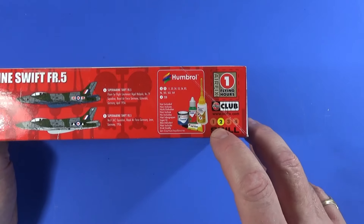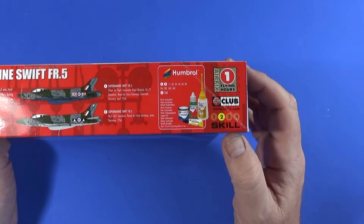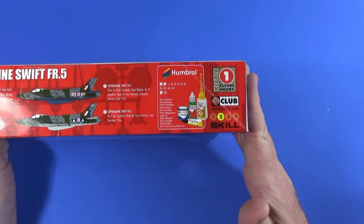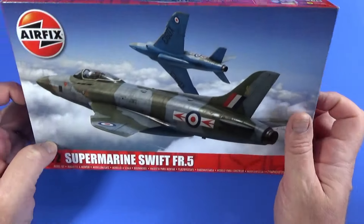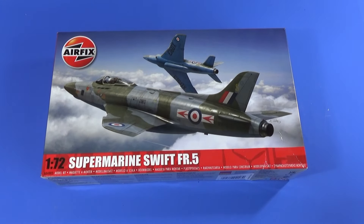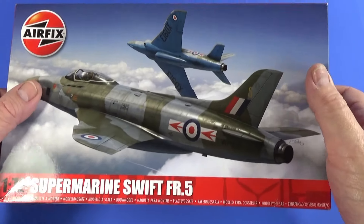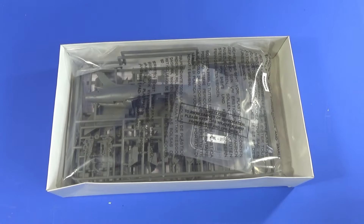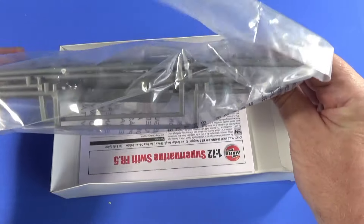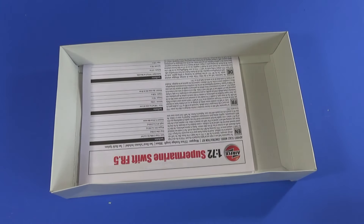This kit has a skill level of 2, so it'd be useful if you've made something before, but it's not insurmountable if this is your first kit — just take it easy, step by step, and you'll be fine. Inside the box there's a big polythene bag with all the frames, and a separate polythene bag with the transparent parts, plus the instruction sheet and the decal sheet.